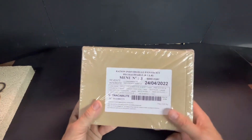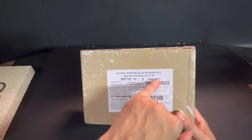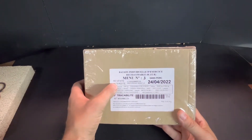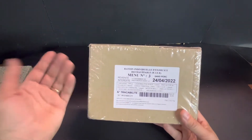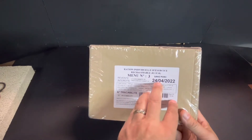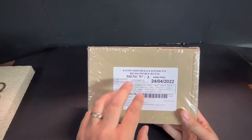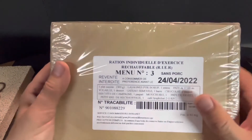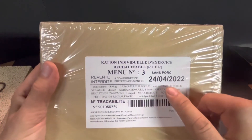This is menu number three, sans porc — in other words, without pork. It translates as 'prohibited resale,' which most rations do include. The best before date is the 4th of 2024 — 2022, so we're a little out of date but not too bad. You can see the contents here: a 300-gram main, which is beef lasagna.